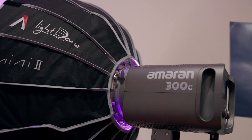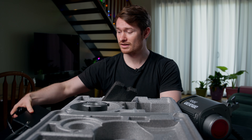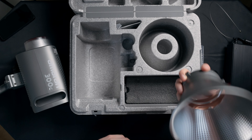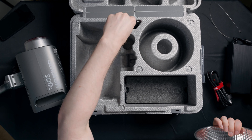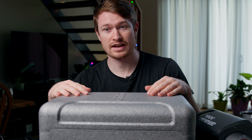We've got cables, power cables, a big charging brick, which makes sense — for it to be 300 watts it needs a bigger brick than the 100D. And then finally we've got the reflector, which is pretty standard. This looks slightly different to the 100D. There's the documentation stuff, but that's it. Let's actually get it hooked up and turned on.